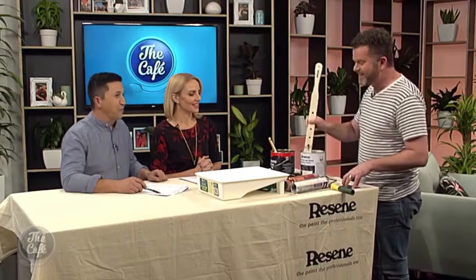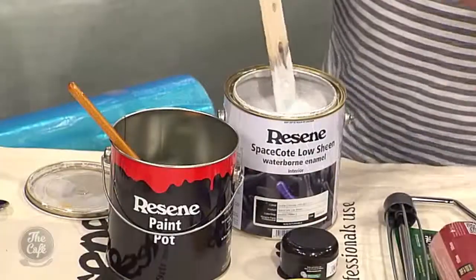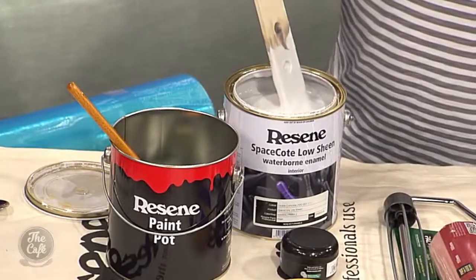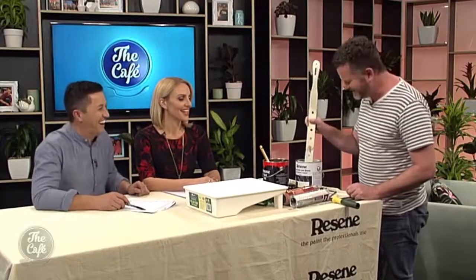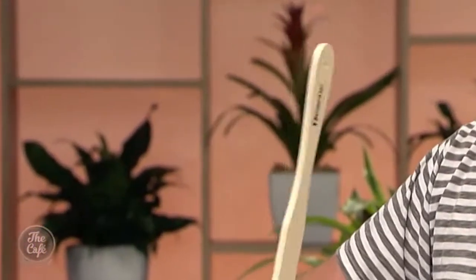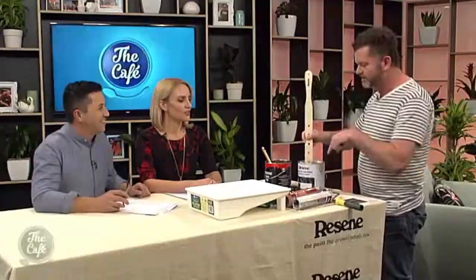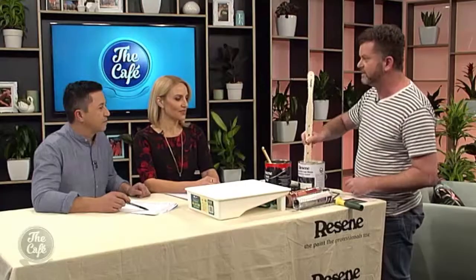Have you been to Resene? I've been down to the Resene store and the guys were incredibly helpful and they loaded me up with all the bits and pieces that I thought are important that you should see. You've done a bit of this haven't you? I have done a fair bit of it. First of all I'm using a stirrer — clearly the largest stirrer you can buy on the market. It's important to stir your paint fully before you start painting, otherwise the tint drips through. For how long? Well, until it's completely mixed in basically.